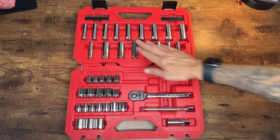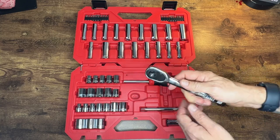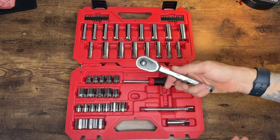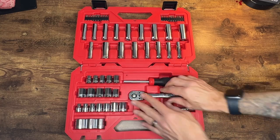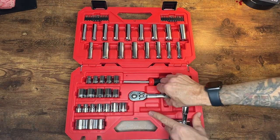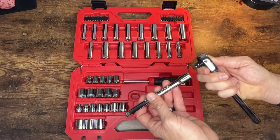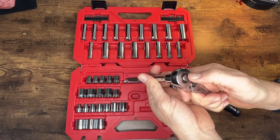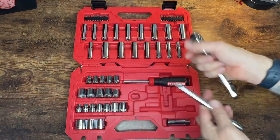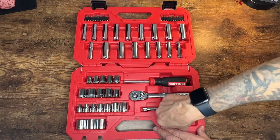So far we've covered the deep sockets and the driver set. This also comes with a 3/8 inch drive ratchet — it has 72 teeth inside, good grip, good feel, definitely more durable than the one I broke previously. We have an extender here — pop it on to get into those hard to reach spots. I also like the depression lever: push it in to lock, flip it to change directions.